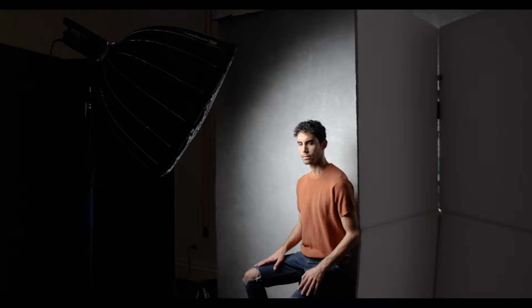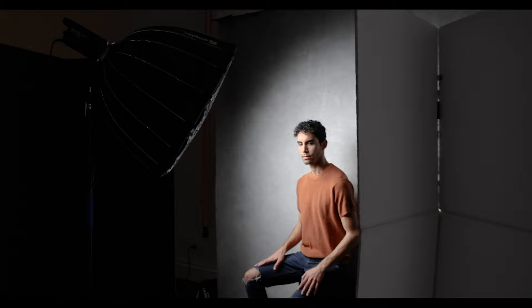Today I'm going to show you how you can use one light to create four very distinctive portrait looks. All of the images in this video were created using a Fujifilm X-T5, 16-55 f/2.8 and 35mm f/1.4 lens, Nanlite FS-300, Angler 36-inch deep parabolic softbox with a grid, two v-flats, and one piece of white poster board.